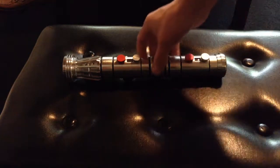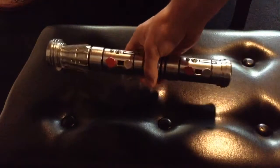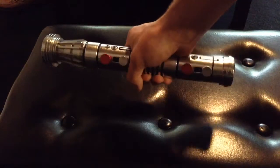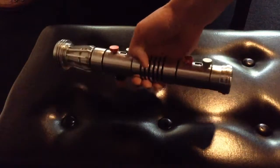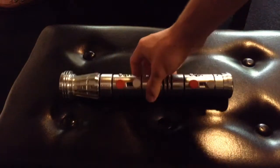Hey guys, it's Patrick with another Saber review. So what I'm putting up for sale today is half of a Corbanth DM1 V2 Darth Maul lightsaber. I recently put up another one of these with a Nano Viscotti V3 in it, but this one instead has a Nano Viscotti V4.